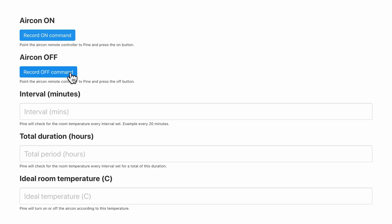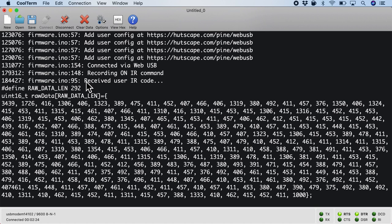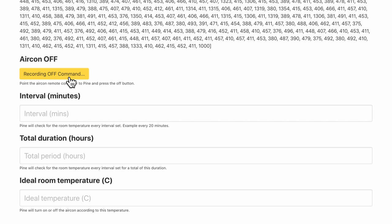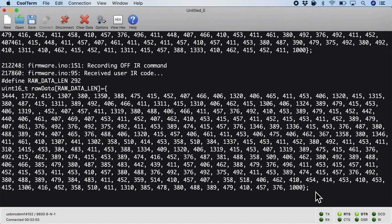Here's the fun part — recording the signals. I've only enabled it for the on and off commands, though the possibilities are endless. I take the remote control and point it to the device's IR receiver. Clicking 'record on command' and pressing the remote control, the on command is received as an array of 16-bit integers, confirmed in the serial console. Then clicking 'record off command' and pointing the remote again, the off command is received with the same confirmation in the serial console.